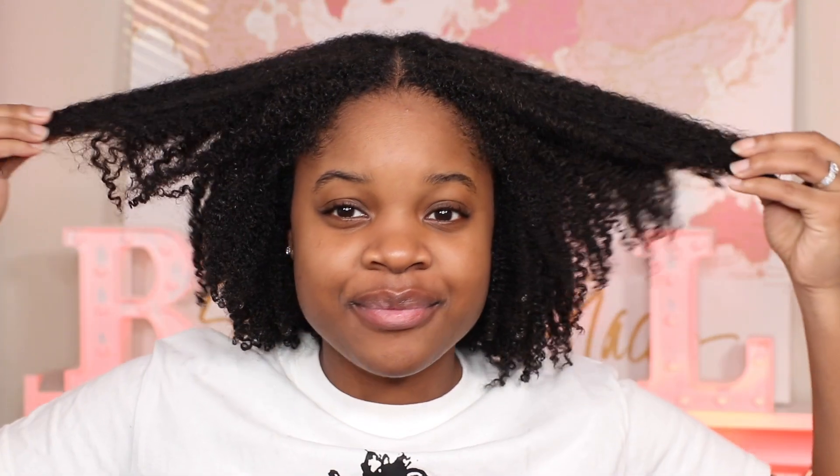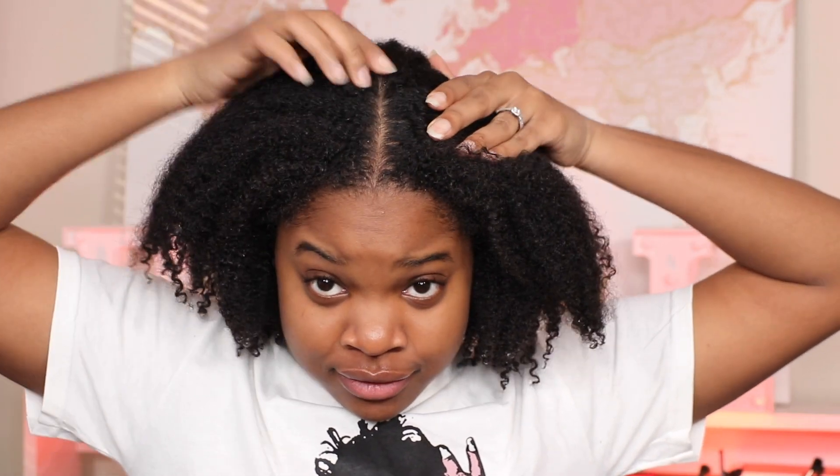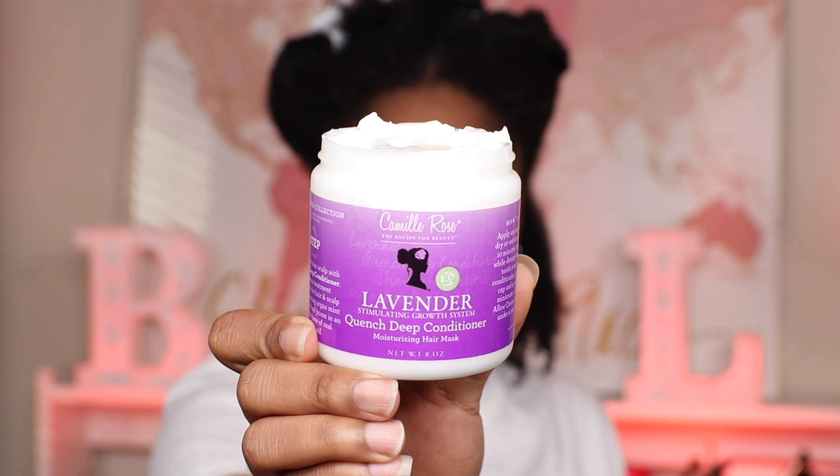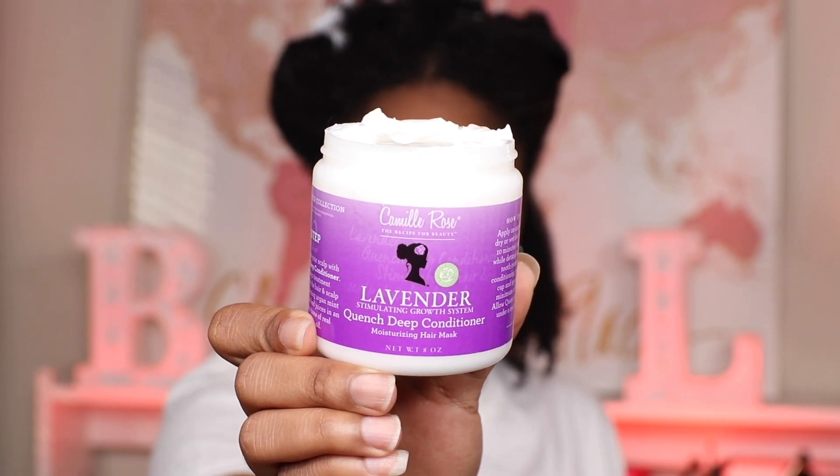Let's get started by washing this hair. After cleansing my hair, I'm preparing for the deep conditioner, which will be the Quench Deep Conditioner from the Camille Rose Lavender Collection.